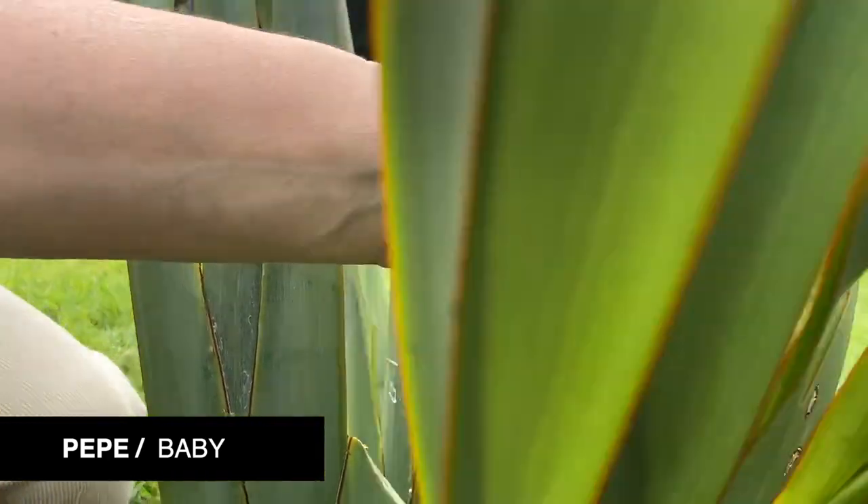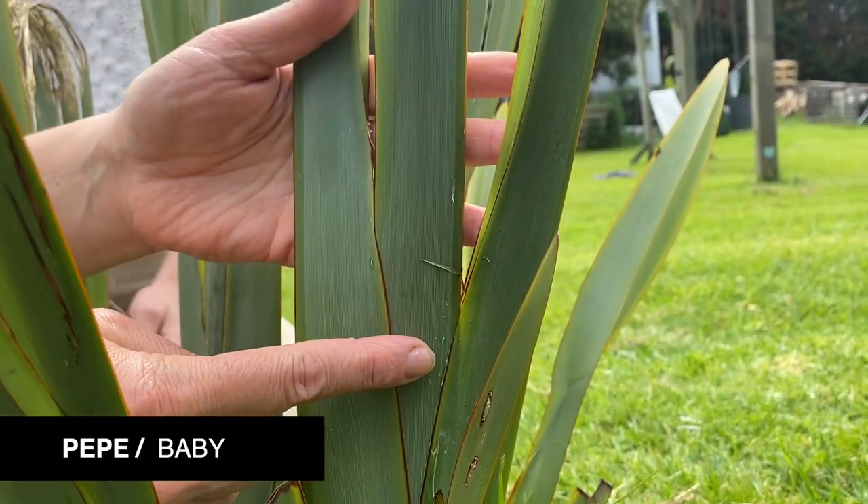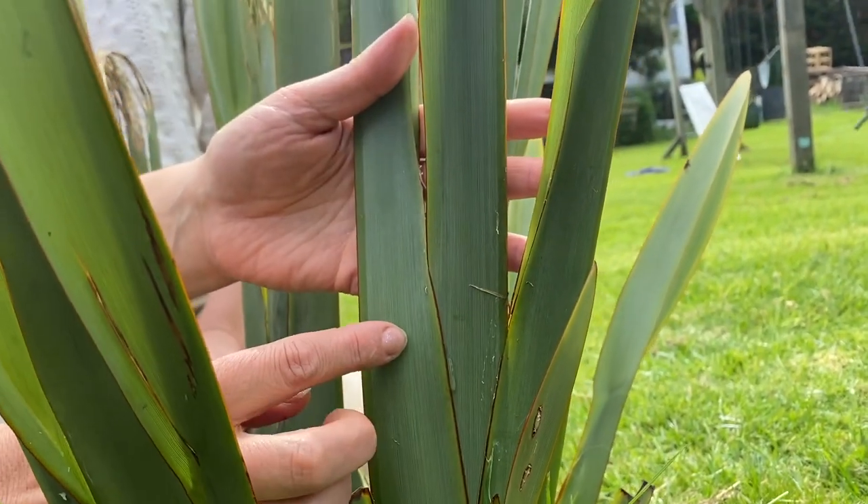She taught us a little bit about the respect they have for harakeke. About how the plant has a pepe, which is a baby — you can see the middle one, that's called the pepe. On the outside of that is the parents, and on the outside of that is the grandparents. The baby needs both of the parents on both sides to help it grow. If you were to cut one of the parents out, the baby will die or weaken as well.